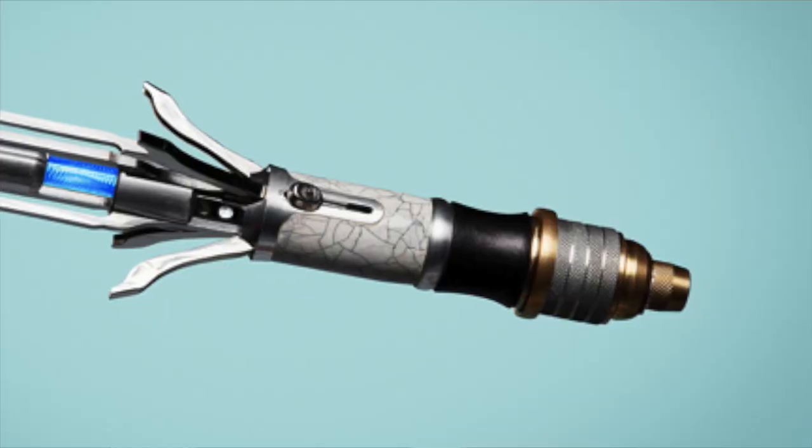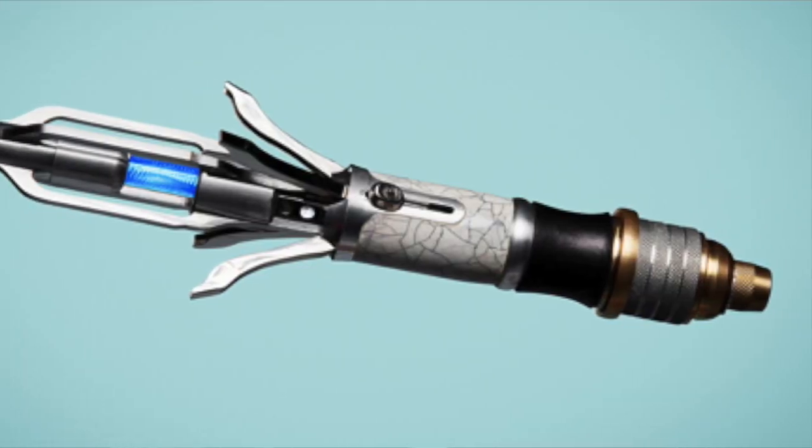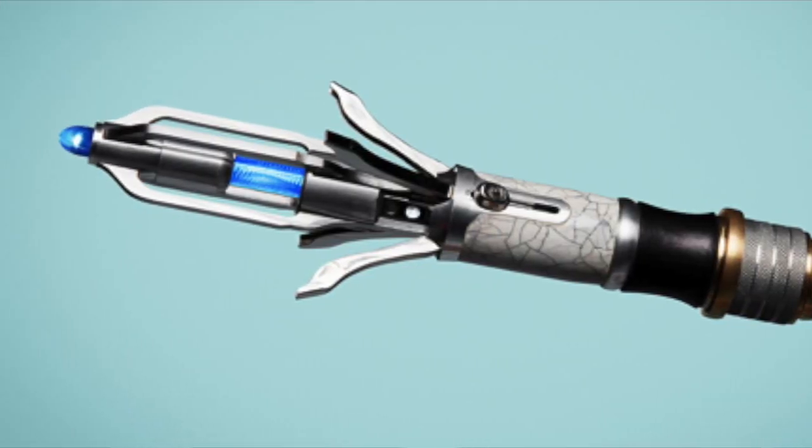But before we get into the video, don't forget to subscribe, also leave a like and comment down below. So first I will play the little video that Doctor Who released on the new Sonic Screwdriver, and then I will go over the design of this new Sonic.